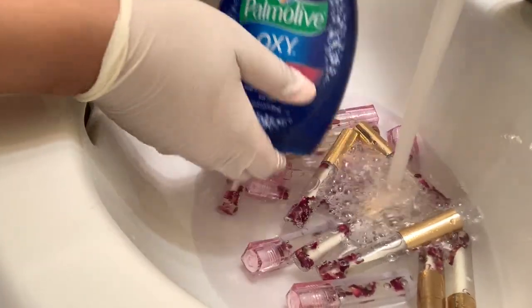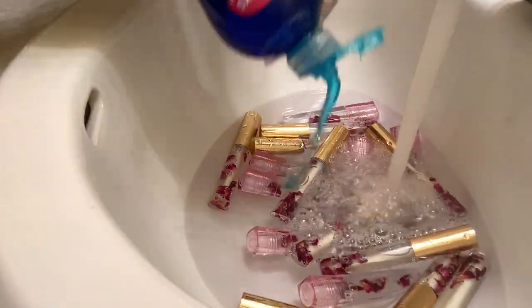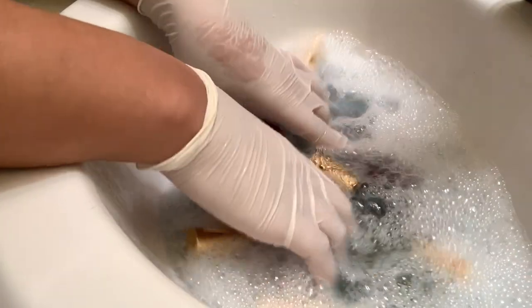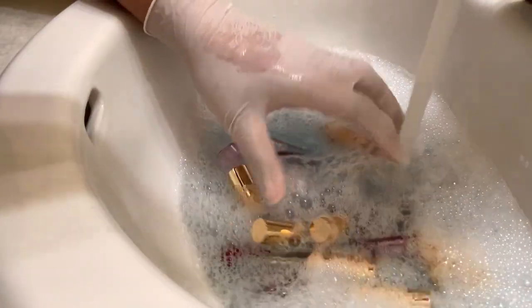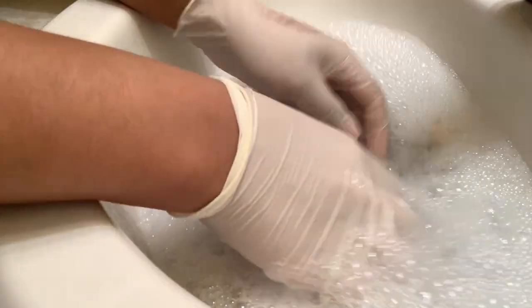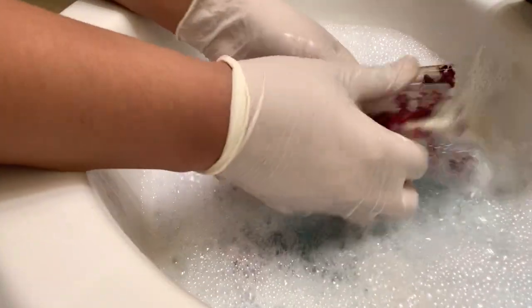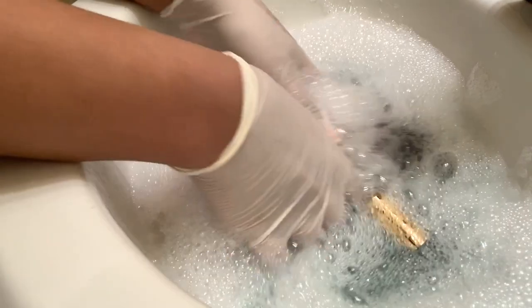I'm adding in my alcohol and some dish detergent, which is the Palmolive. I really like this one for getting the gel or any extra oil off of the tubes. I'm going to be quiet now because I know that some people really like these gloss baths — it's almost like ASMR. I'll let the music play in the background. So here is the gloss bath.